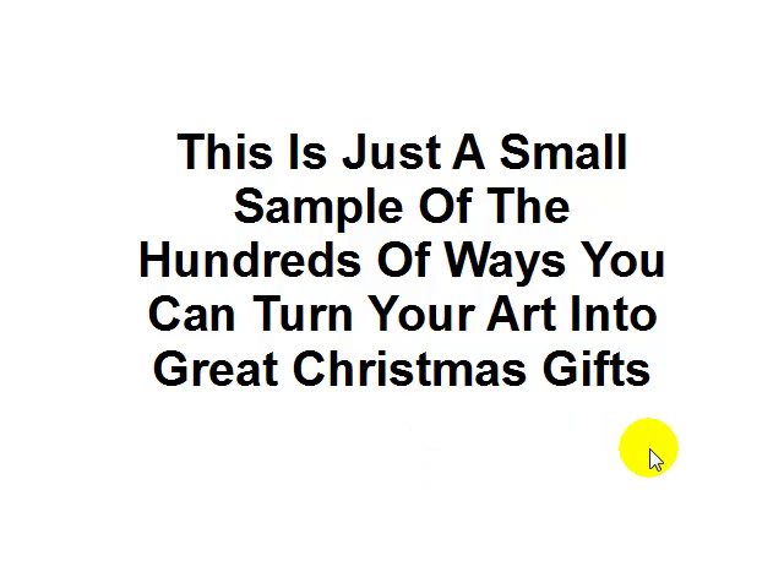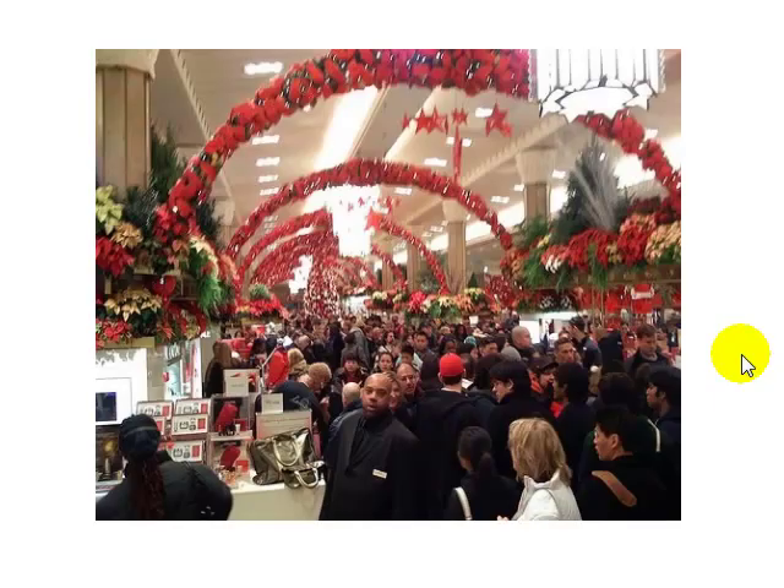So we're going to show you how to do this, and the great thing is it only takes a very little amount of time. If you've already got good artwork that you can photograph, this takes very little time and effort but produces stunning results. It's going to save you the headache of the mad Christmas rush shopping — if we can show you how to give your art as a Christmas gift, you can save yourself a lot of headache and frustration.